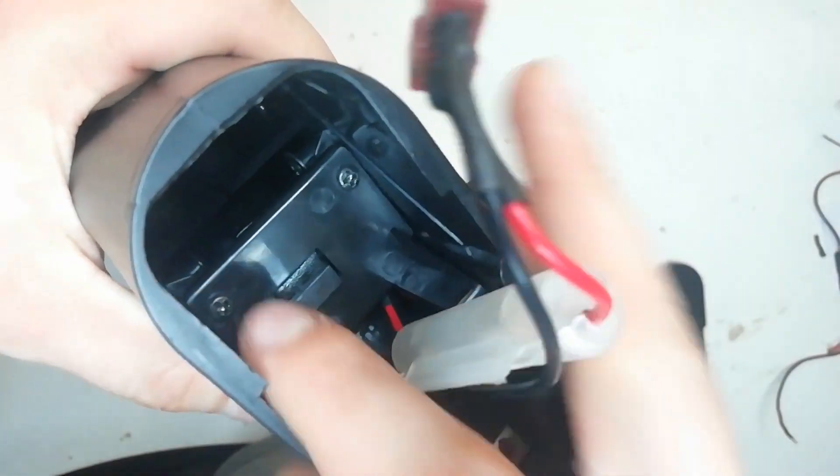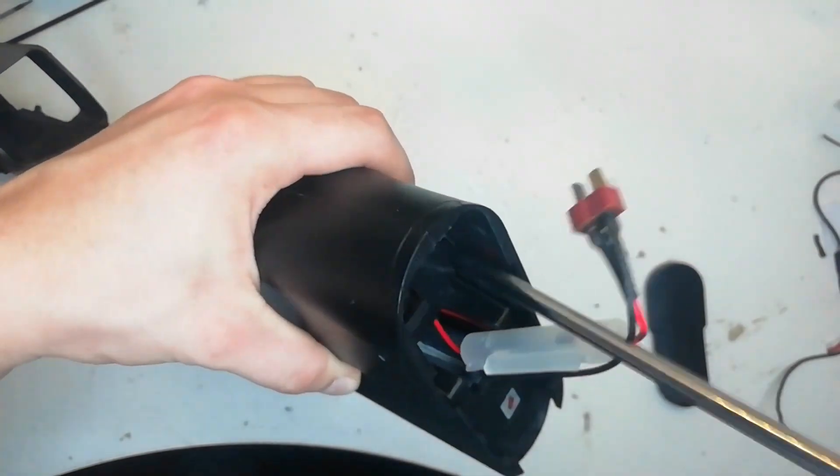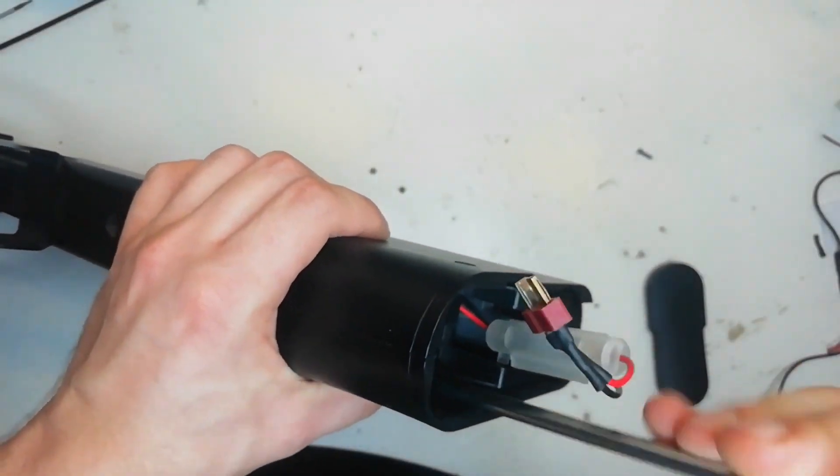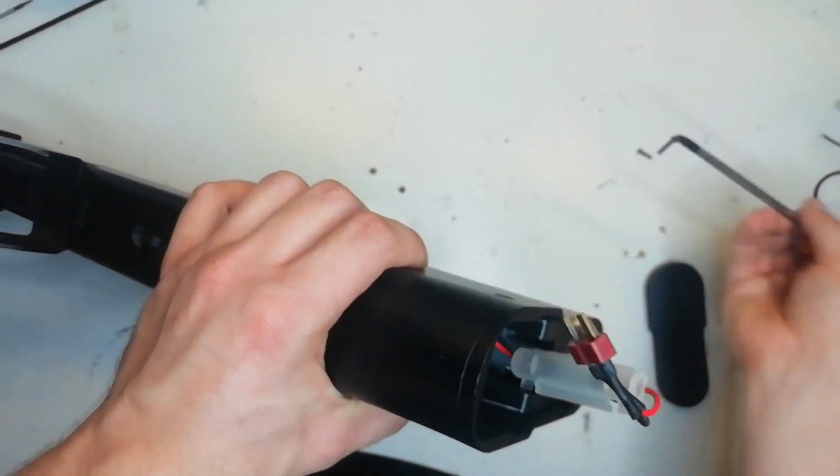Now to remove the gearbox we need to take these two screws out. There we are.